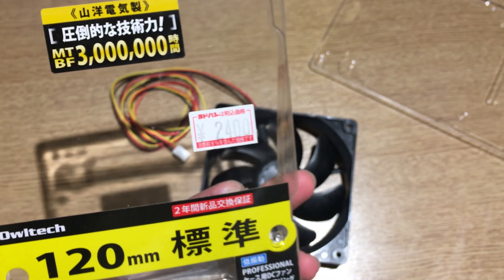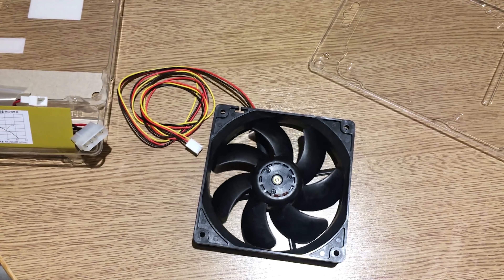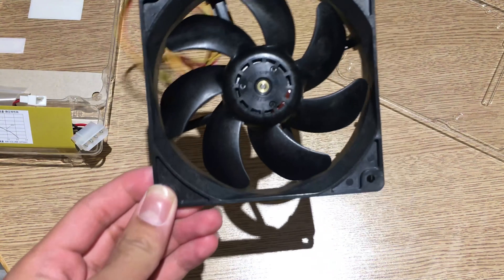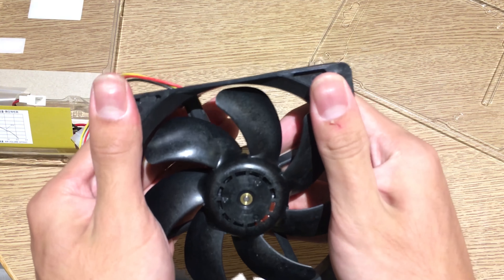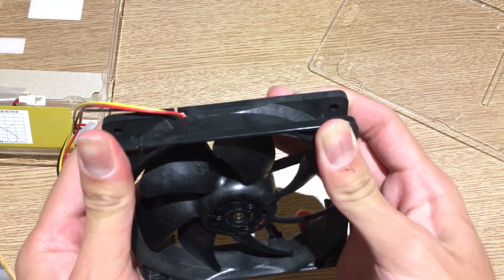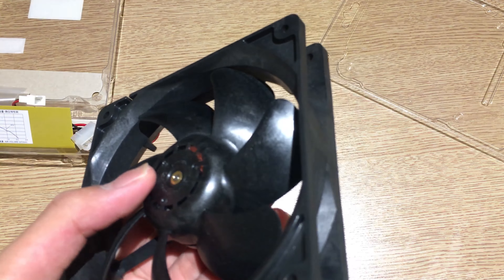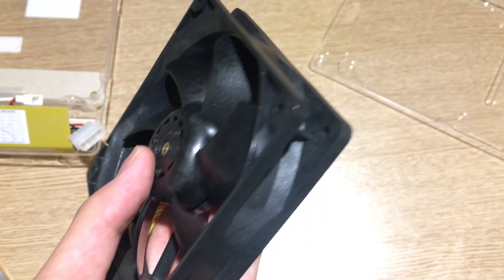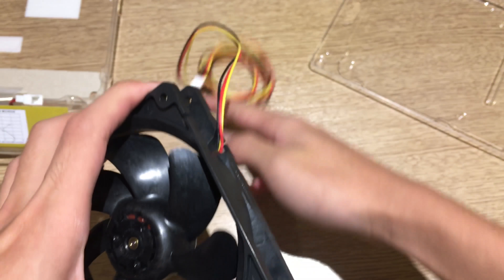The accessories are nothing special — just a Molex to three-pin fan adapter and a bag of fan screws for mounting. This is really just a server fan. The price is quite expensive — about 300,000 rupiah, roughly 25 US dollars or maybe a little less. It is an expensive fan, but it's a server fan so it has to be quality, and you can certainly feel the quality. The fan frame doesn't flex, and it has some kind of special plastic material — it looks shiny rather than like typical plastic.